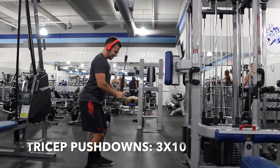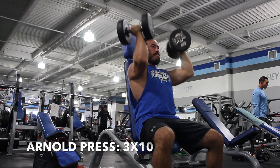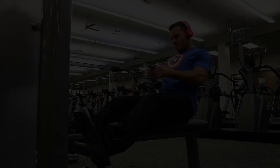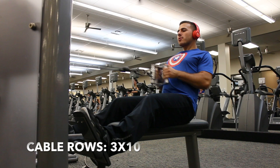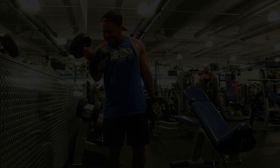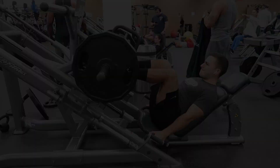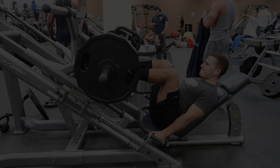After tricep pushdowns it's Arnold press, three sets of ten, then cable rows, three sets of ten. After cable rows it's bicep curls, three sets of ten. Finish off the workout with leg press, three sets of ten, and shrugs — fifteen, twelve, ten.